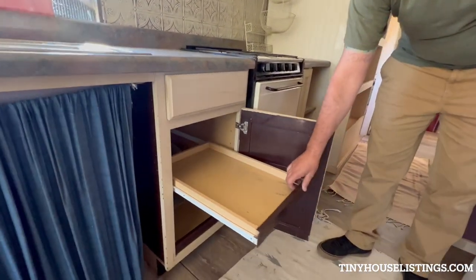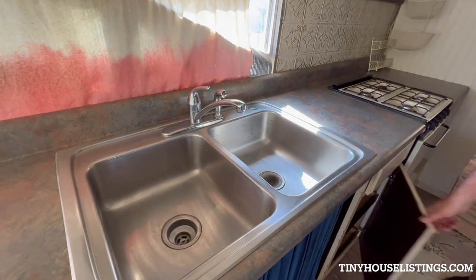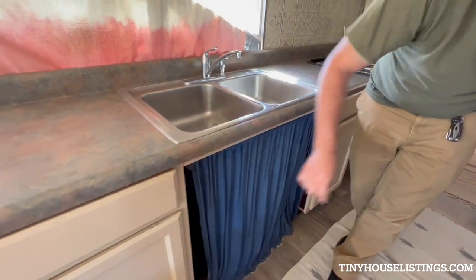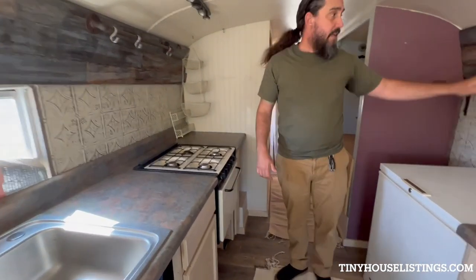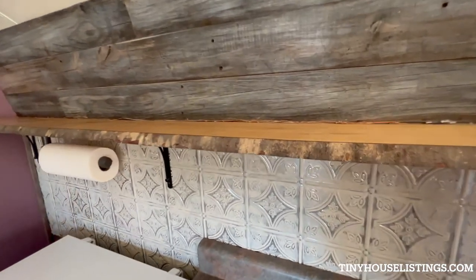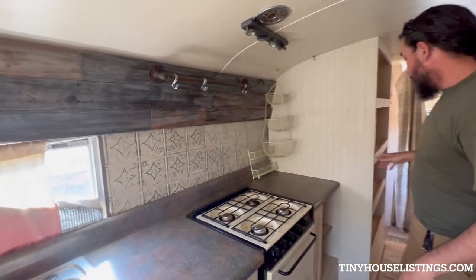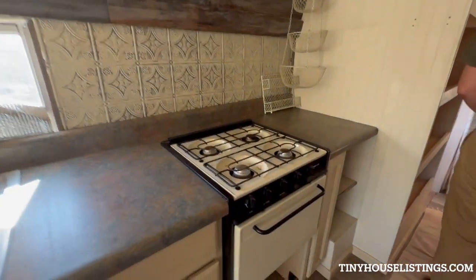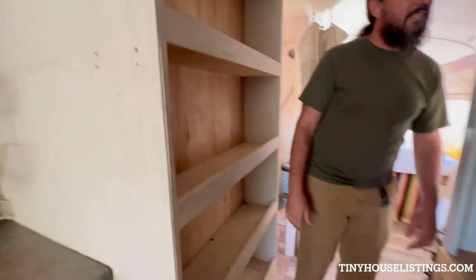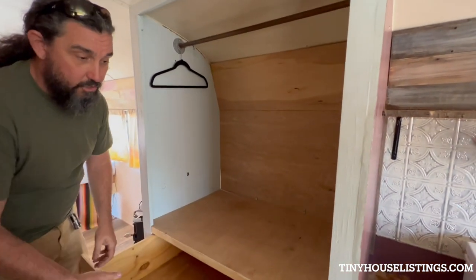These slide out like so. Storage under the sink. Live edge slabs — I love this stuff. Barnwood paneling, you can see it all throughout the front and the pantry. Closet with a cover rod and two big drawers.